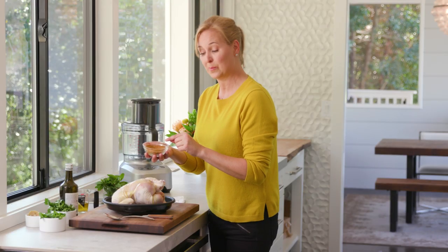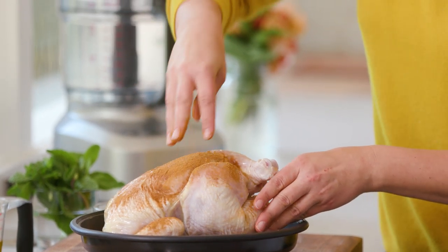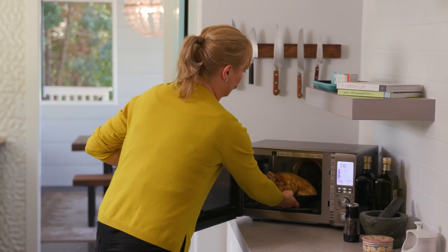This is a Moroccan spiced rub, so I've got everything from allspice and cinnamon to a little bit of turmeric and curry powder in it, and then I put the salt in here as well. This is the pan I'm going to cook it in — it comes with the oven. All right, in it goes.